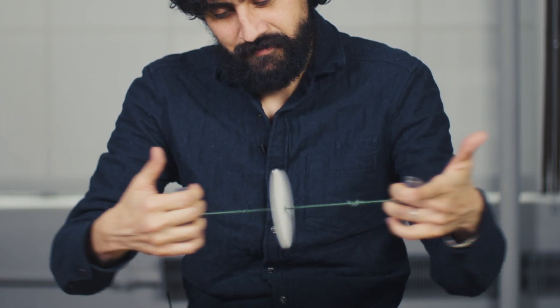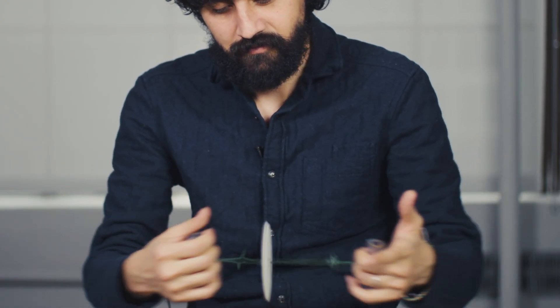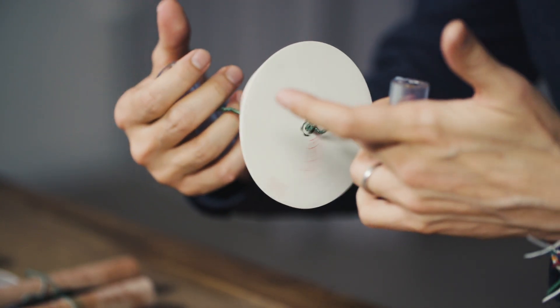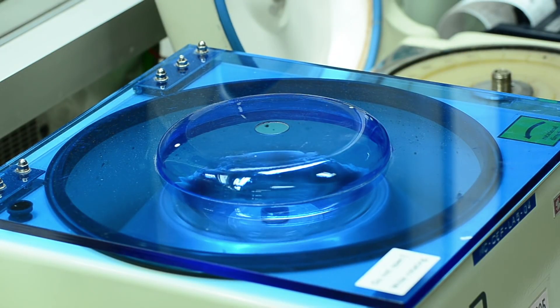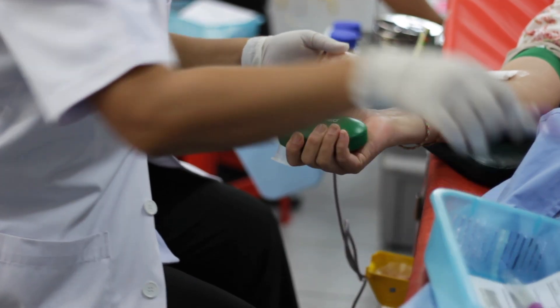You hear that? That is the sound of a groundbreaking scientific device. It's called a paperfuge — a centrifuge made of paper. Like a traditional centrifuge, it works by separating the contents of biological samples by spinning really, really fast. That's an important first step for diagnosing illnesses like malaria and HIV.